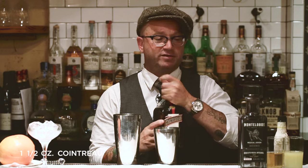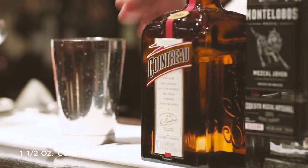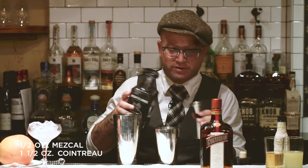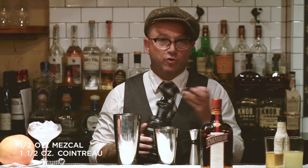To make the Mescalero, the base spirit is Cointreau — we're going to do an ounce and a half of this. Even though Cointreau is the base spirit, the real star of this cocktail is the Mezcal. We're going to use half an ounce of this delicious Mezcal. It's going to add the nice smoky notes.